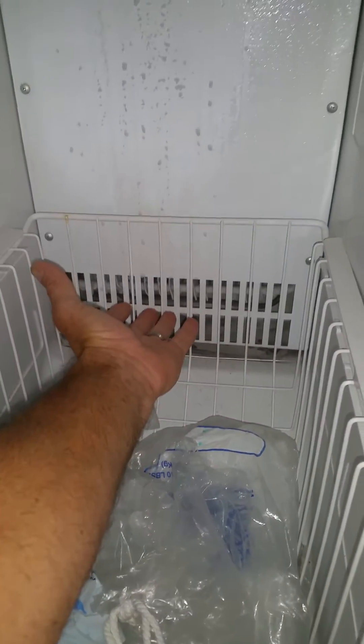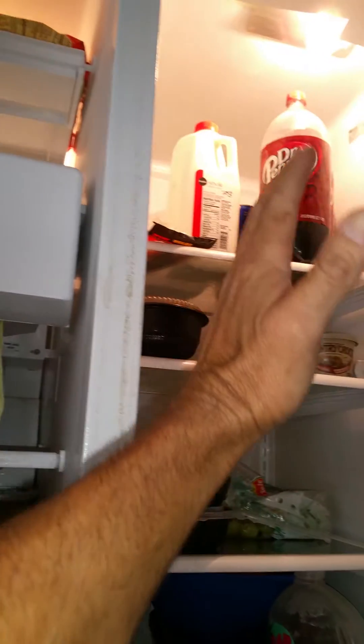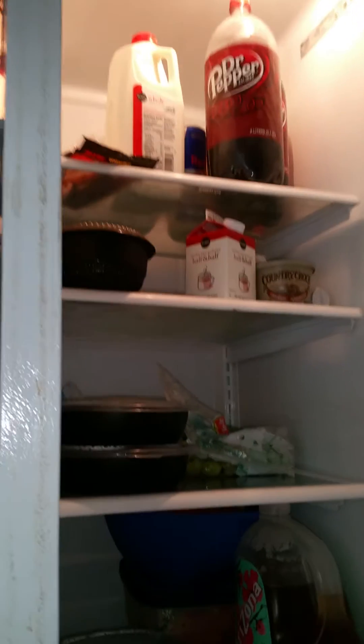A defrost problem usually shows itself right here at the bottom of the back panel of the freezer. These grills right here are the return vents — air flows in through the grills, through the coil, and then the fan pushes the air up. It circulates through the freezer and some of it is pushed over to the refrigerator side, which is how the refrigerator gets its air.